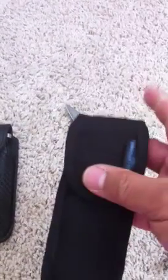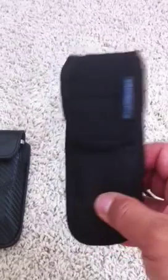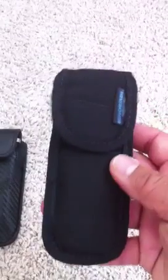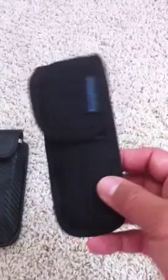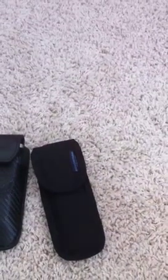These are the standard Benchmade nylon holsters that allow you to carry in both the horizontal or vertical position. This carries a wide range of knives and is secured by Velcro. For the most part, this is a great general-purpose holster — pretty much any knife will fit into it.